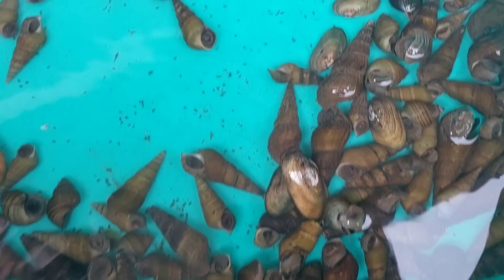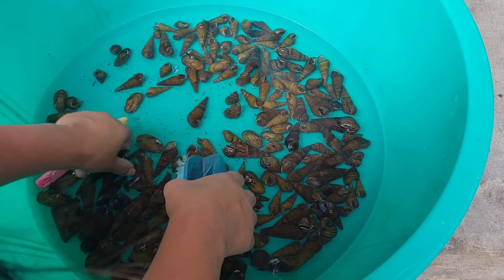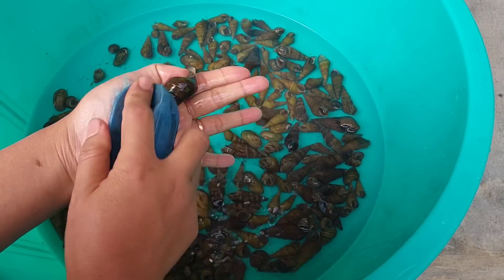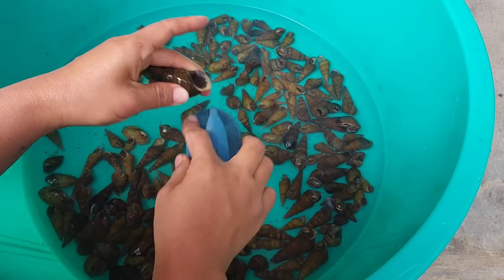We will brush out all the dirt nicely and then we will cook. Snails are loved by all of us — they're really good and everyone loves them so much. Today, Inchi and Mimi are also helping me in cleaning the snails.